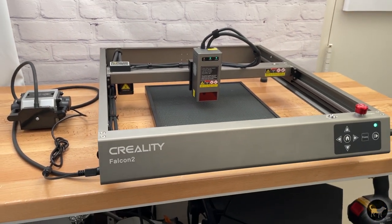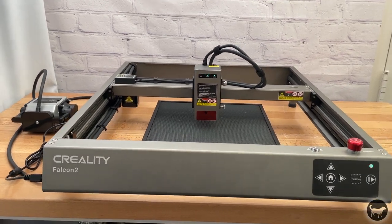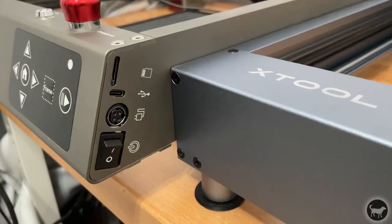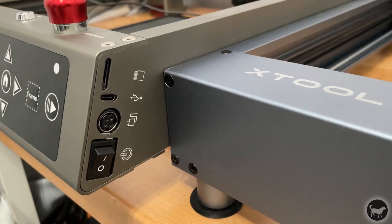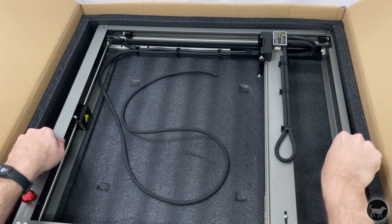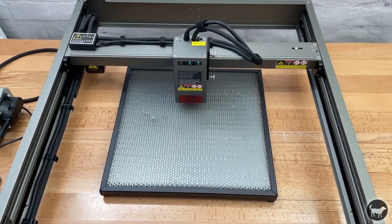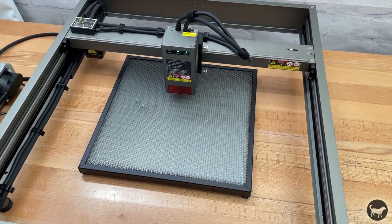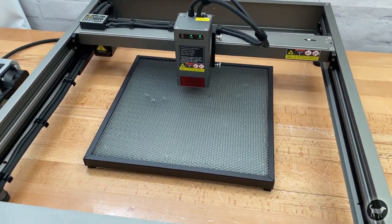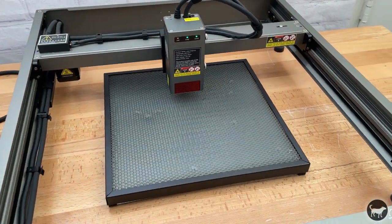The frame seems to be made out of aluminum and is surprisingly light — almost 2 pounds lighter than the X-Tool D1, even though it's bigger than the D1, which I'll talk about later. The first thing you will notice is that this machine comes almost completely assembled. You really only have to attach the laser module, a few wires, and an air assist tube, but that's pretty much it. It really makes it one of the easiest assemblies of a diode laser machine I have used.